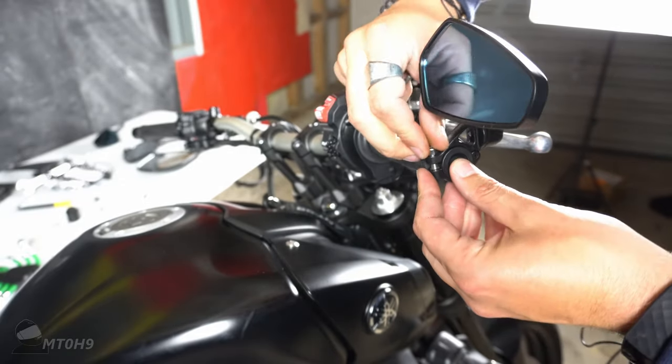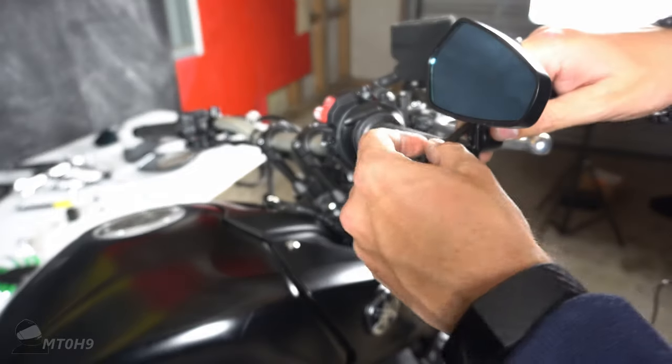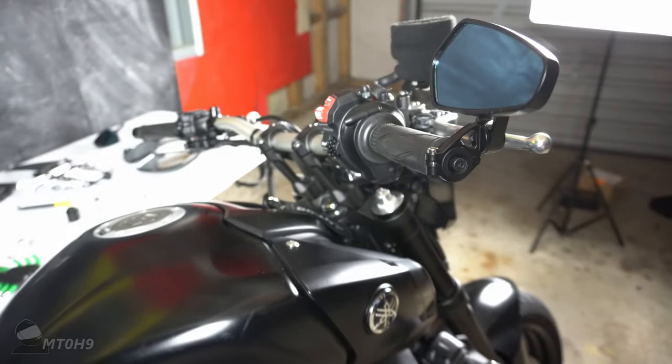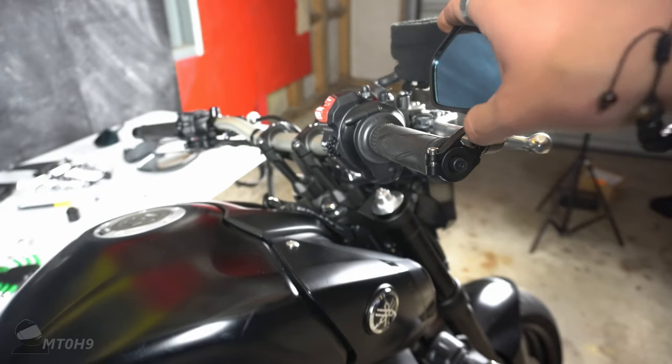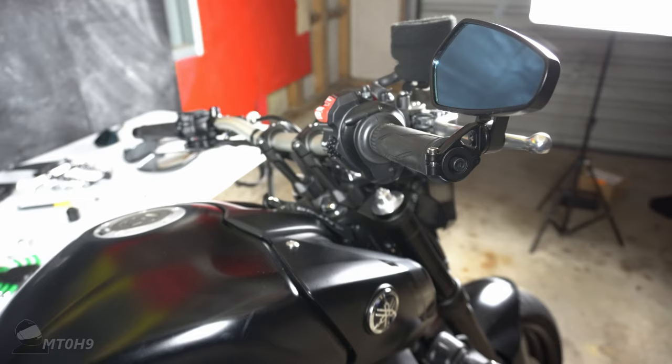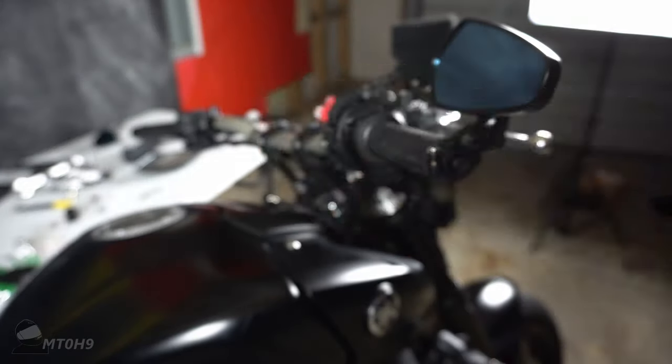I think this bit's going to be a bit tedious. Yeah, that looks way better — I like that. When I've set it all up I'll get on it and adjust them properly. I'll do the same to the other one and then we'll come back for a look.